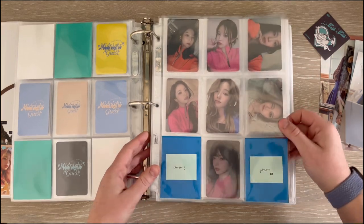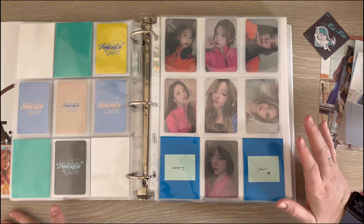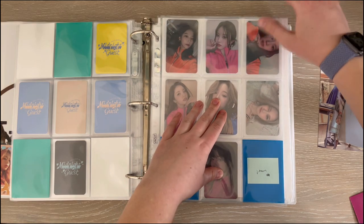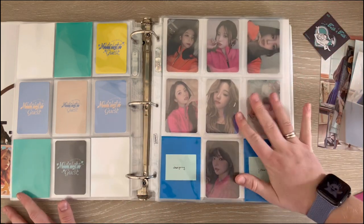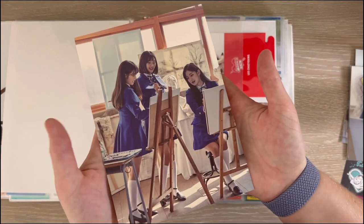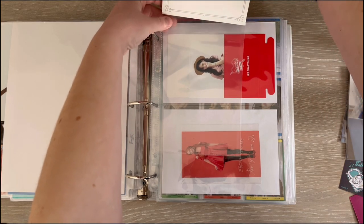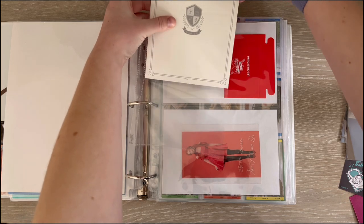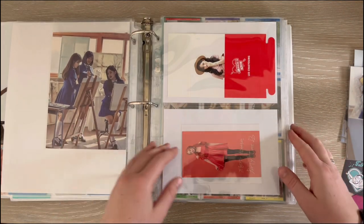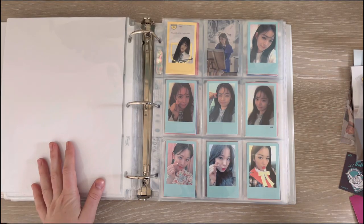There we go — it looks so nice. I know the girlies over here are not matching the tracksuit outfits but it still looks good in my opinion. Then I have Chaeyoung's blue version unit postcard — I did get her green version one too, so I'm going to put those back to back. That is that and now we can move on to non-album stuff.